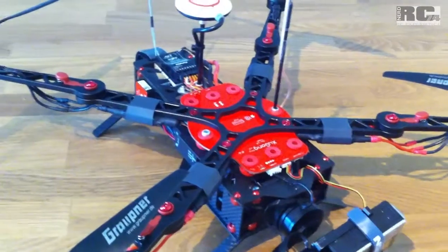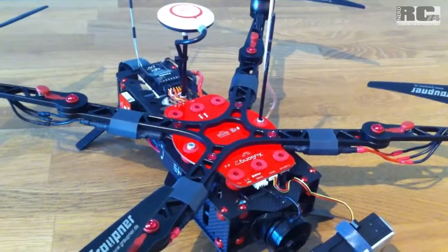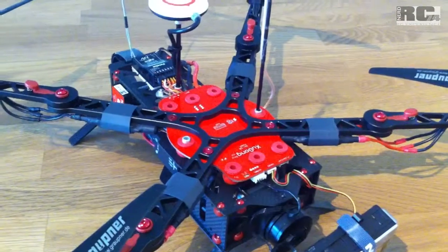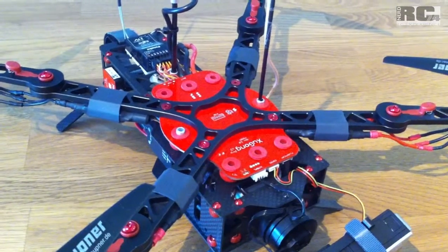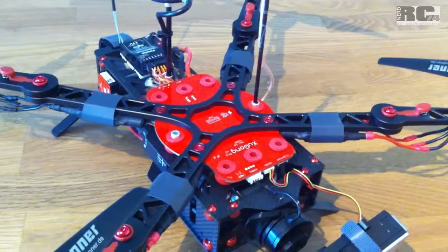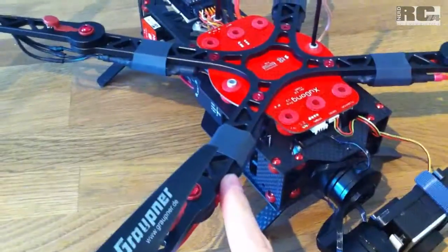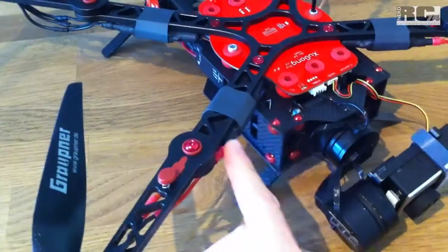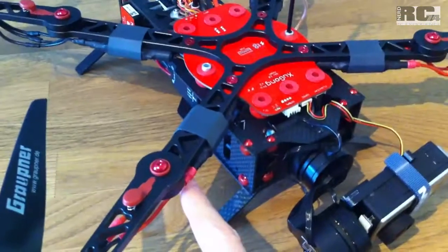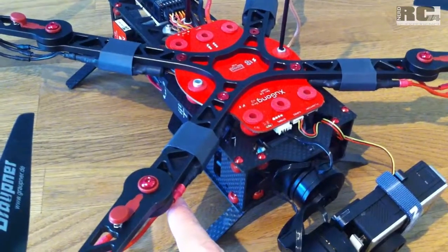Hi, today I'd like to talk about my Shugong V2 Pro. I'd like to show you what electronics, ESCs and motors I decided to build in, and also the flight controller. I started with the combo of the Shugong V2 Pro which contains ESCs and motors. Tiger motors were delivered with the kit and some 20 amp ESCs, but I really wasn't happy because I didn't get a stable flight situation.